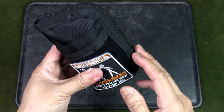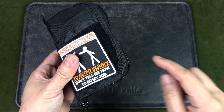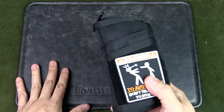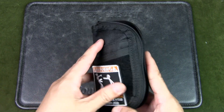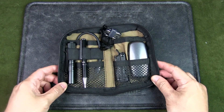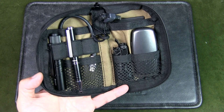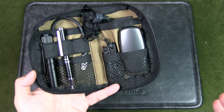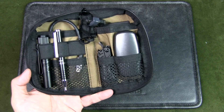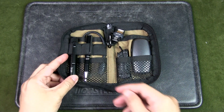This pouch is the Viperade VE10 — I've done a review on this previously, so check out the video in the card above or the description below. The zips are open now and it's pretty light even though it looks a bit bulky. It doesn't need to be heavy because this is not a hardcore tool pouch — it's really just useful stuff you'd need around the office or for presentations linking up with a projector, laptop, etc.